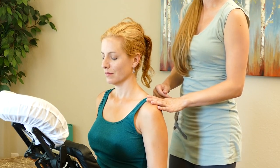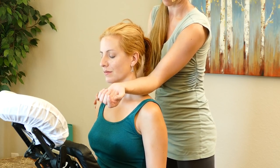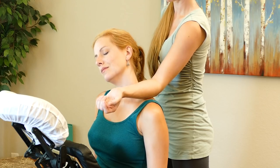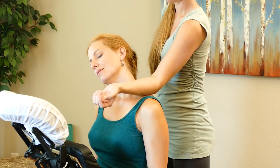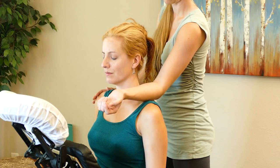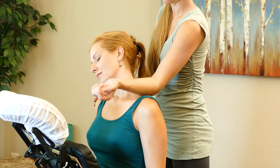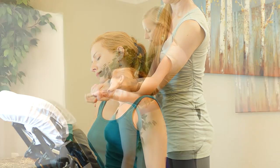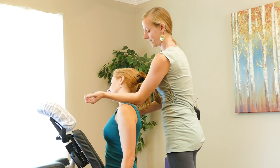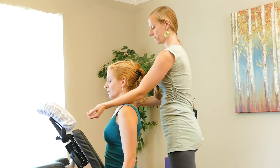We'll do some facilitated neck stretches. On the first one, I'm going to place my forearm in that same area at the top of the shoulders. We're going to have the client bring the opposite ear down to the opposite shoulder. Inhale, come back to center. And then exhale again — same motion, letting your opposite ear come down to the opposite shoulder. Take some nice deep breaths here, and on your next inhalation, come back to center. We'll do the same thing on the other side.